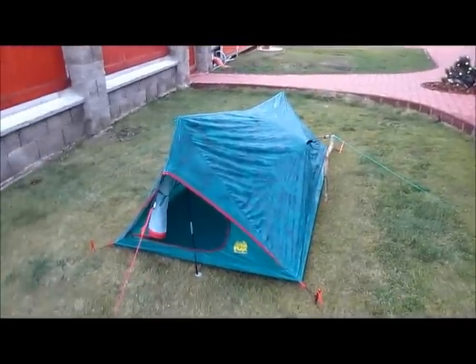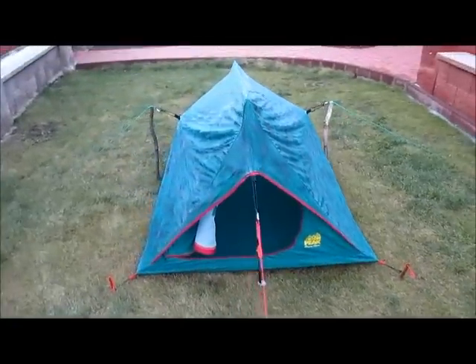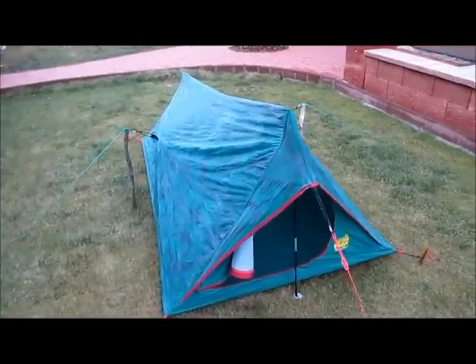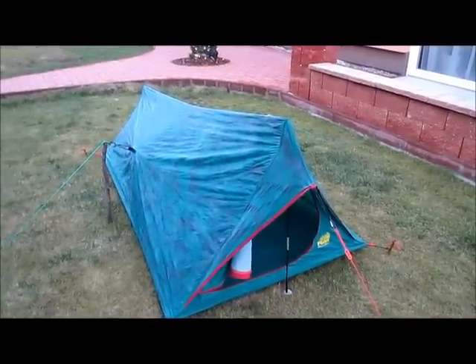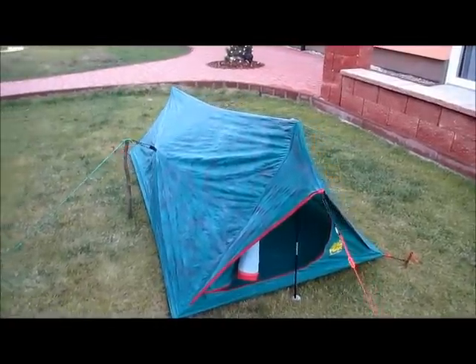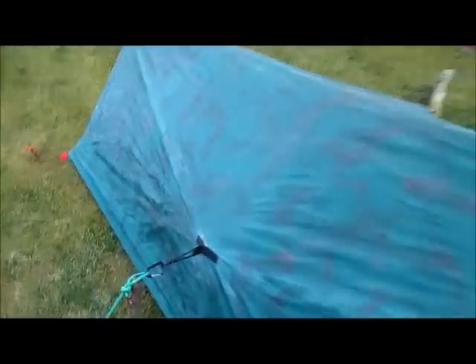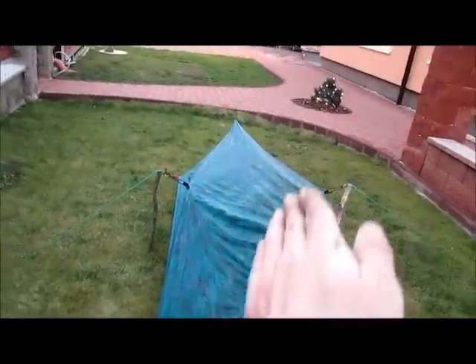I bought this so-called two-person tent about a year ago. I used it once in summer and that's it. Then I decided last week to improve it a bit for my winter trips that I have coming up. So I added a sort of camo with brown spray paint, and I added two loops here that will pull it out a bit because it was sagging in.